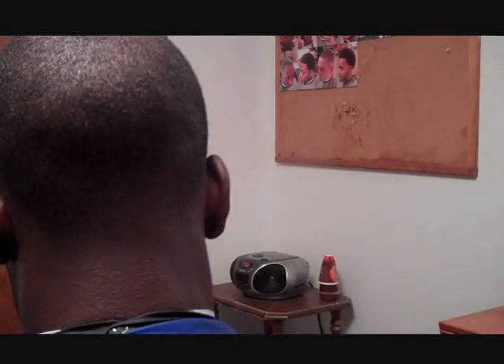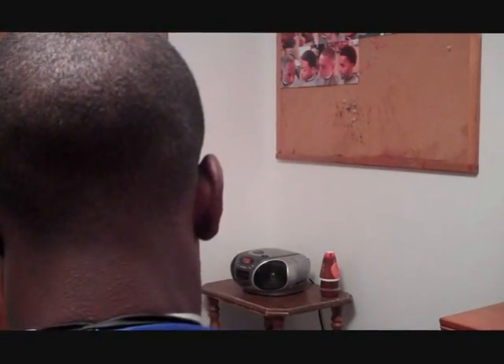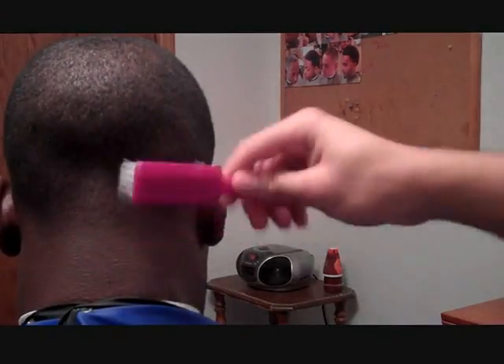Your ultimate goal is to completely fade out that line that you made. Remember to use your mirror, because your eyes may not be able to see that line but your mirror still might catch it. Then the final step is always the line up — take your outliners. In the back it's the same thing that you do in the front: you always want to stay on the natural hairline. This is what's really going to make your taper come together.